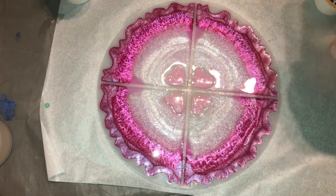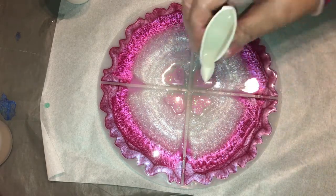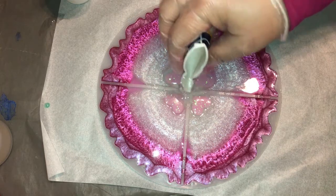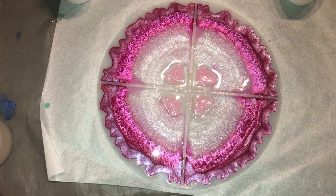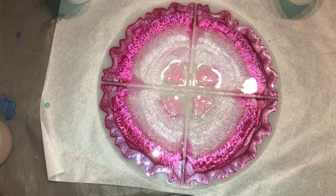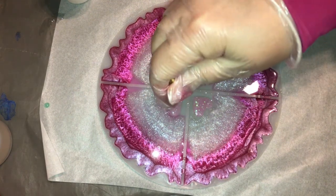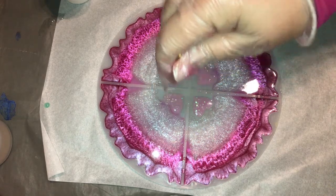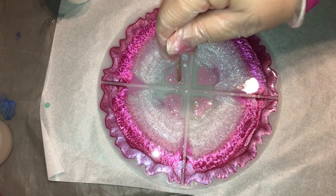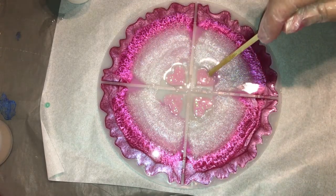As I pour clear resin into the center, you'll see that my hearts kind of float away a little bit. No big deal — I go back in using a little coffee stick and just shimmy them back into place. They end up staying there, which is good. They don't float away after that.